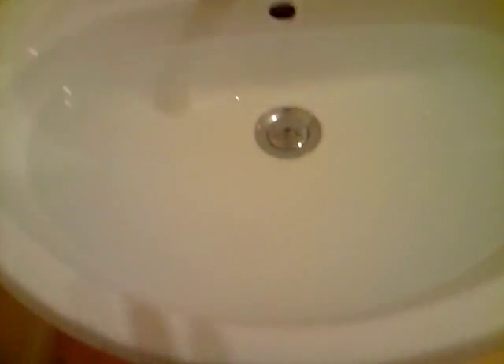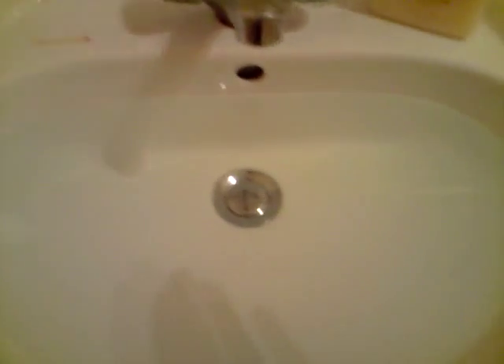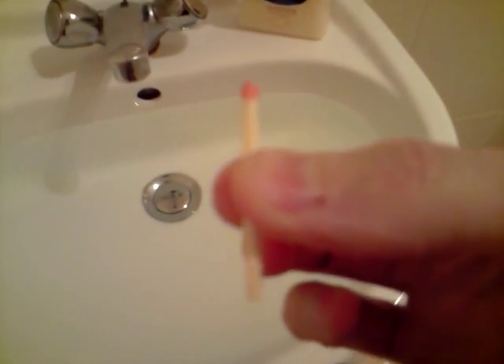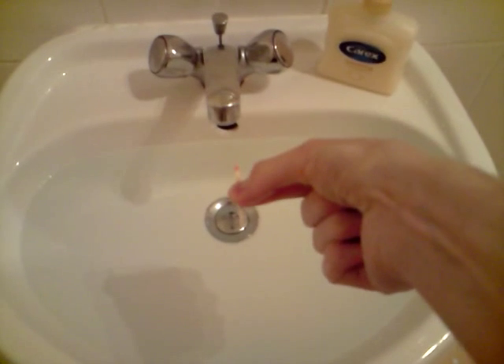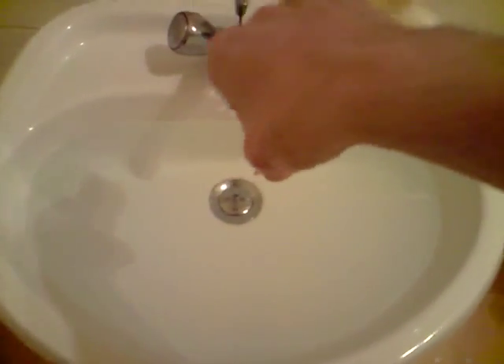I'm going to document the British end of the experiment. I'm trying to be as scientific as possible. I have a sink completely full of water — it was actually overflowing when I was filling it. I've let it settle for a while so there's absolutely no current remaining in the water. I have here a matchstick, unspent. I'm going to place it so that the extra weight of the head doesn't give it any bearing. Here we go — matchstick being dropped in.